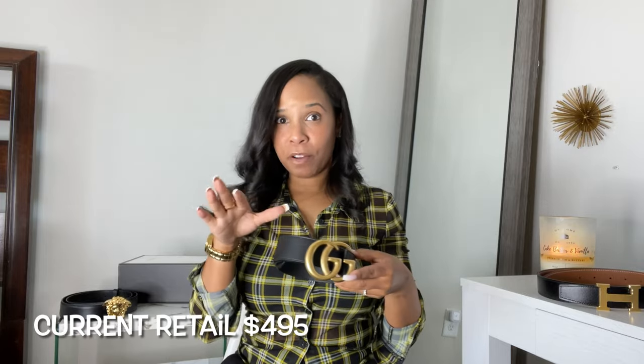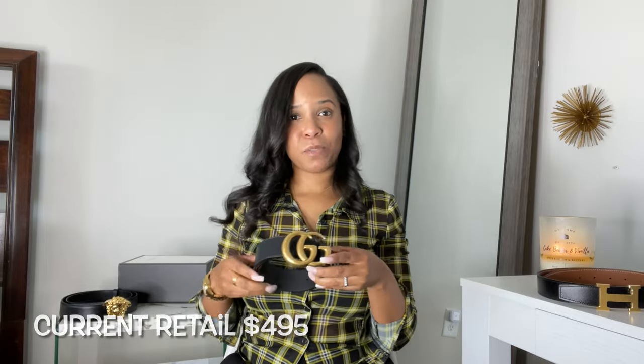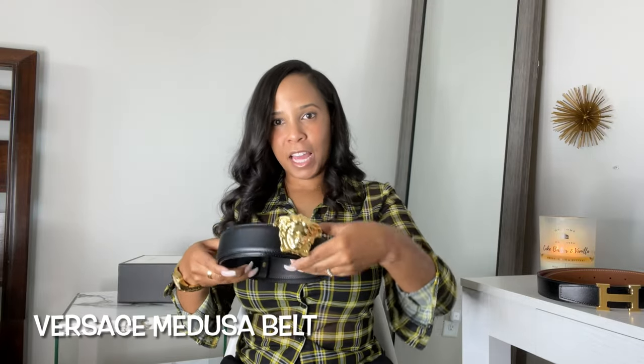It was a birthday gift so I definitely want to keep it in my belt collection. I wouldn't pay full price for this now, but if you can find a deal I think it's worth it. Who cares that people aren't wearing it anymore — if you like it, buy it. The last and final belt is the Versace Medusa head belt.